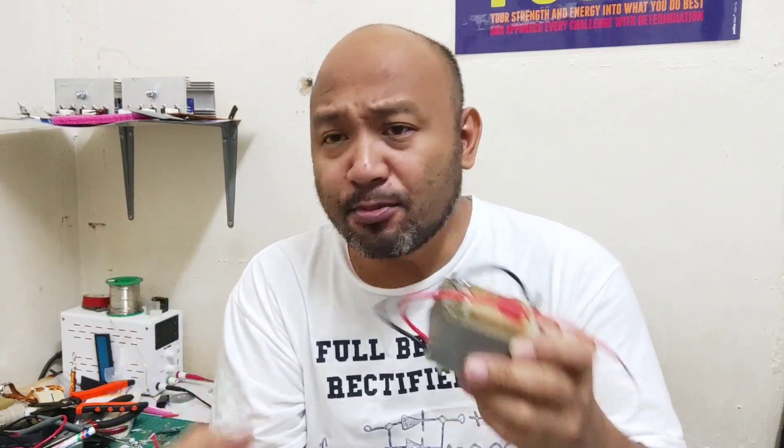Kung gusto nyo, i-skip nyo po na itong video na ito, panoorin nyo yun. Pero ngayon, i-actual natin. Mabado mayroon lang po kayo ng transformer — yung mga magaling lang sa karaoke, saka radio. May transformer makukuha doon.